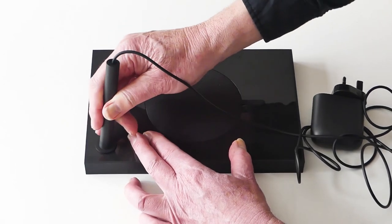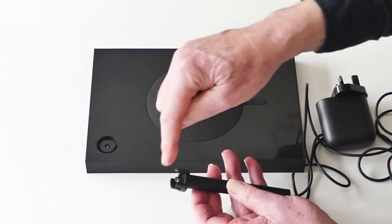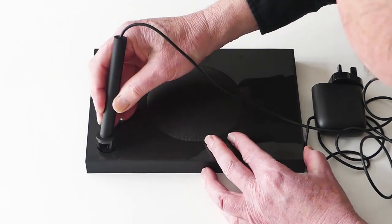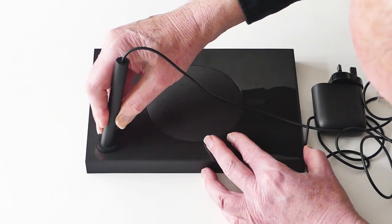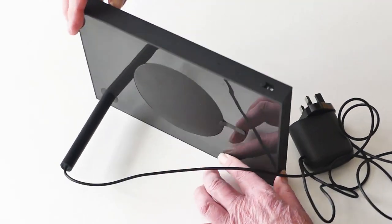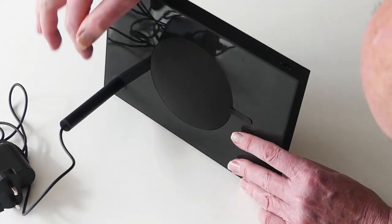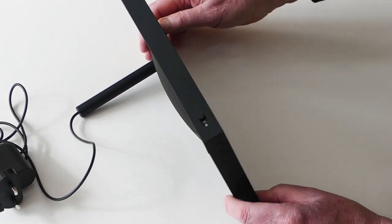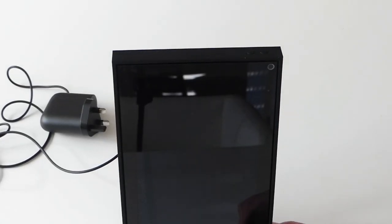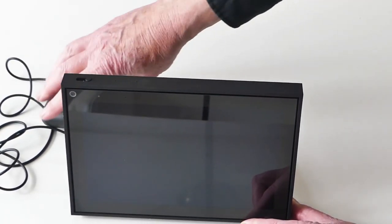I'll show you that again because I've never seen anything like this. There's the socket — three prong holes. There's your plug with three prongs, one small two large. It's only going to go in one way, so don't worry about getting it wrong. Offer it up when it's halfway in, then push it home. Not only is it a power socket but it's also a stand — it's the landscape version, and it also does an upright version as well. Somebody's designed this well.